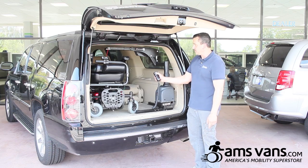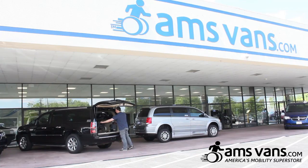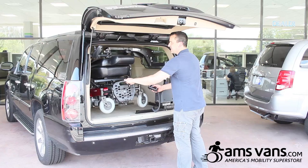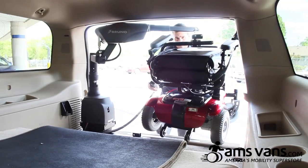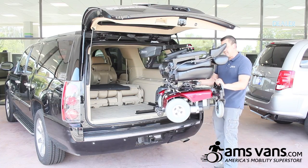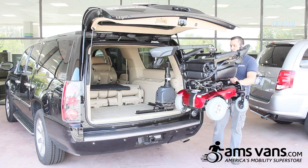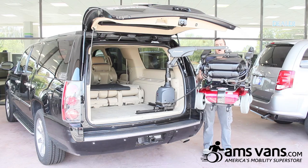What you are going to do is push the up button enough to clear the rear bumper. Then push the out button. You will notice it is kind of a tight fit on this particular chair — if you had a wider chair, it would be really hard for it to fit. As it comes out, I am guiding it but not putting pressure on it. I am going to bring it out to the corner of this SUV.